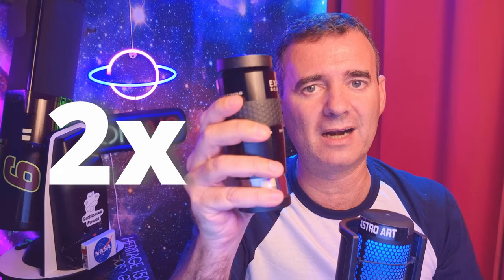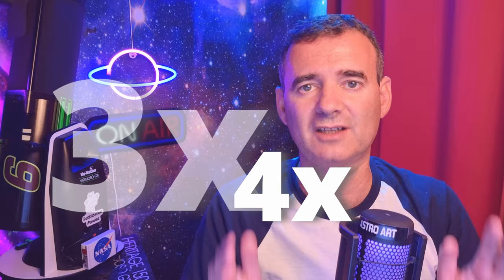Should you buy a Barlow? Yes — my opinion is that you should buy a 2x Barlow, maybe a 3x but that's pushing it a bit more. I recommend the 2x because it doubles the number of eyepieces you effectively have. With 4 or 5 eyepieces, you double that number by pairing each with the 2x Barlow. A 3x, 4x, or 5x will be overpowered. For instance, I have a 4x Tele Vue Powermate which I only use with a camera, not visually — it's too much.